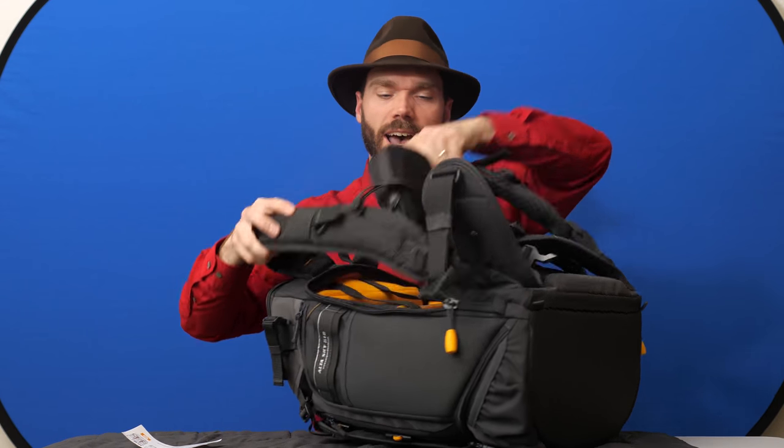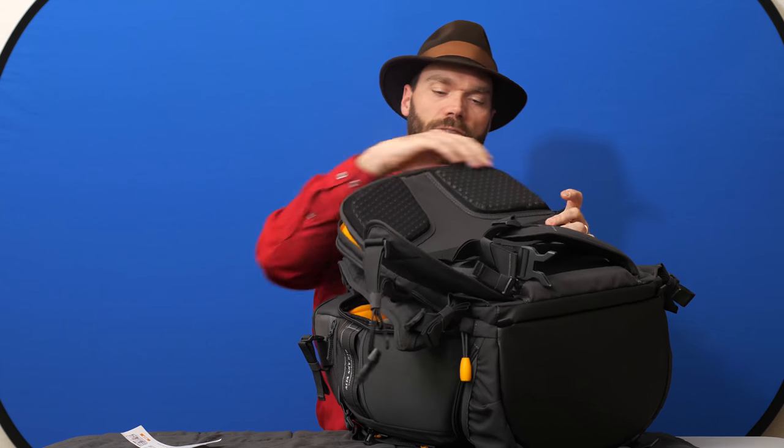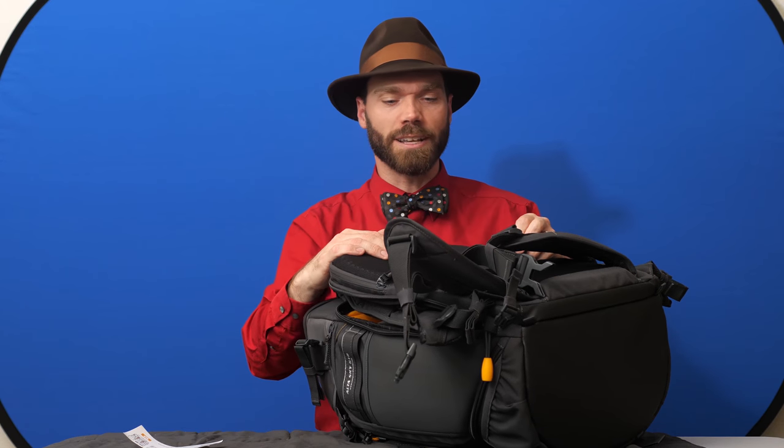On this flap, there's also a compartment right here that'll take a 15-inch MacBook — it'll fit right in there. Or it's got a floating pocket for an iPad. So that's really nice. It keeps that heavy item, that computer, close to your back, which makes it feel less weighty when you're wearing it. Because if you put it farther out from your back, it's pulling backwards on you more and you feel it more intensely in your shoulders — so having that heaviest thing close to your back is really nice.